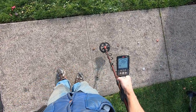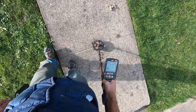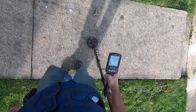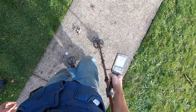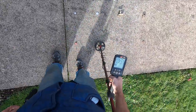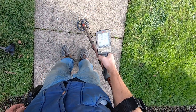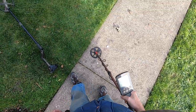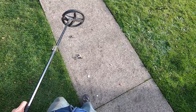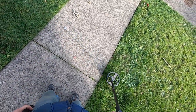Now I'll go over these bottle caps. This really toasted one — I can't tell what's going on, zero discrimination. That toasted one on the end there, it's not even hitting in four kilohertz with the Equinox.